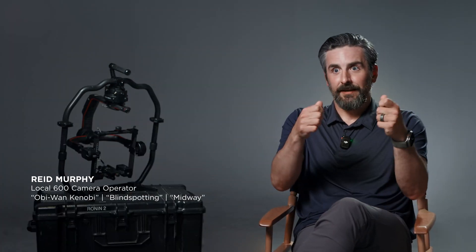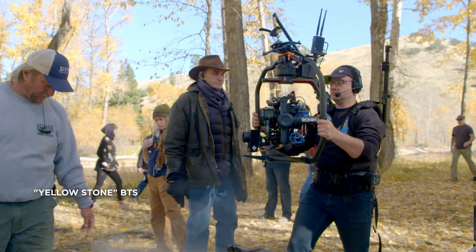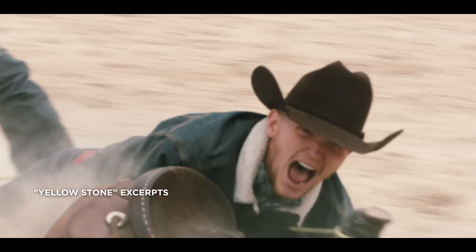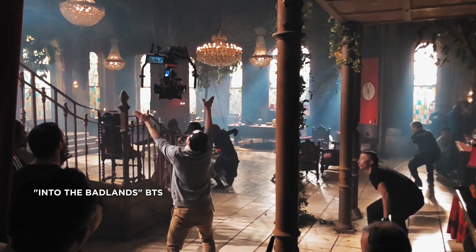It felt like a $500,000 option in gear, and now it's much simpler, much faster, and totally stable. There's no reason it should not be on every camera truck. It's brought back some enthusiasm for exploring new gear and seeing what it can do — and that's a big thing.